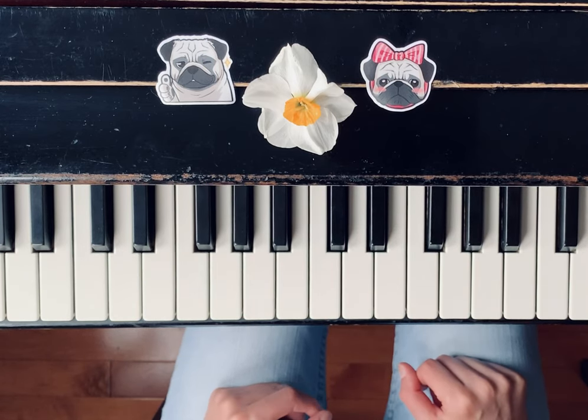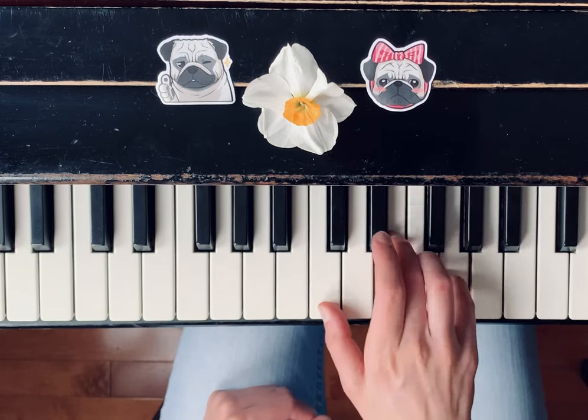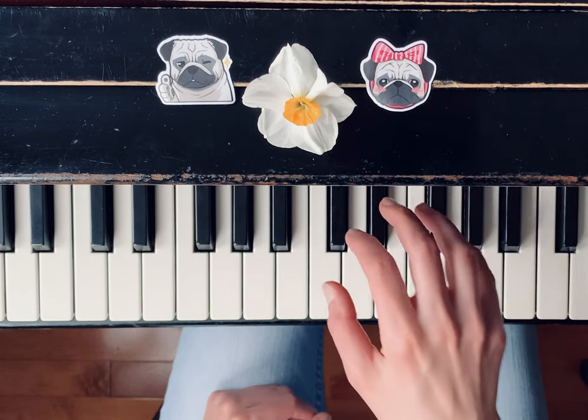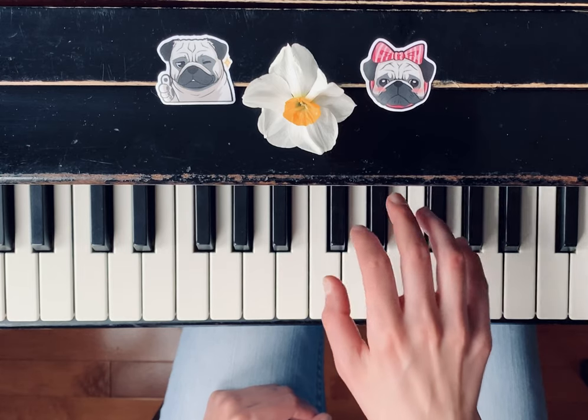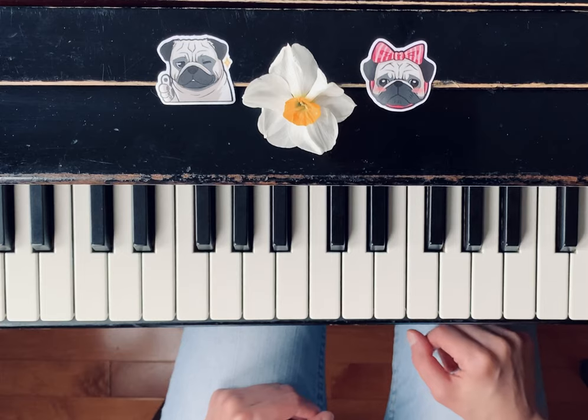Also, check the rhythm. We have quarter notes for the rest of it, so we count 1, 2, 3, 4, 1 — like that. And we have a whole note at the end, so make sure to hold the entire length: 1, 2, 3, 4. The last note is the whole note.